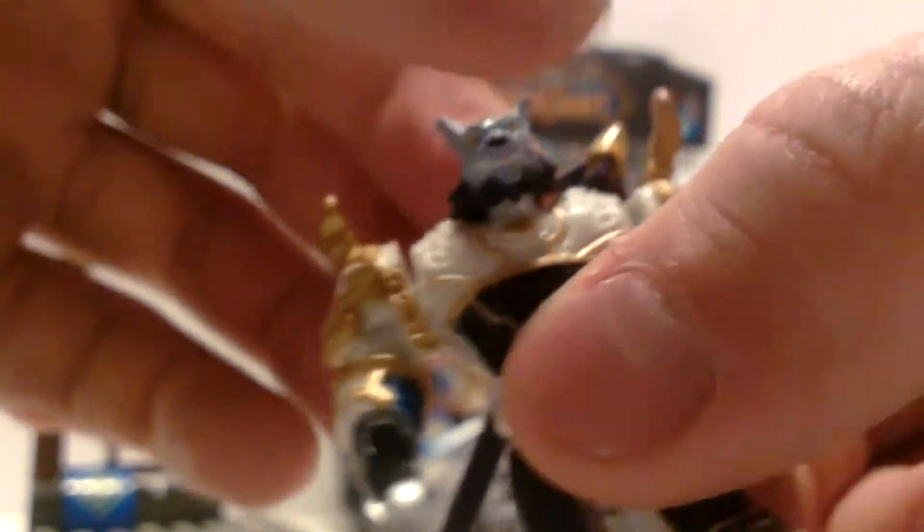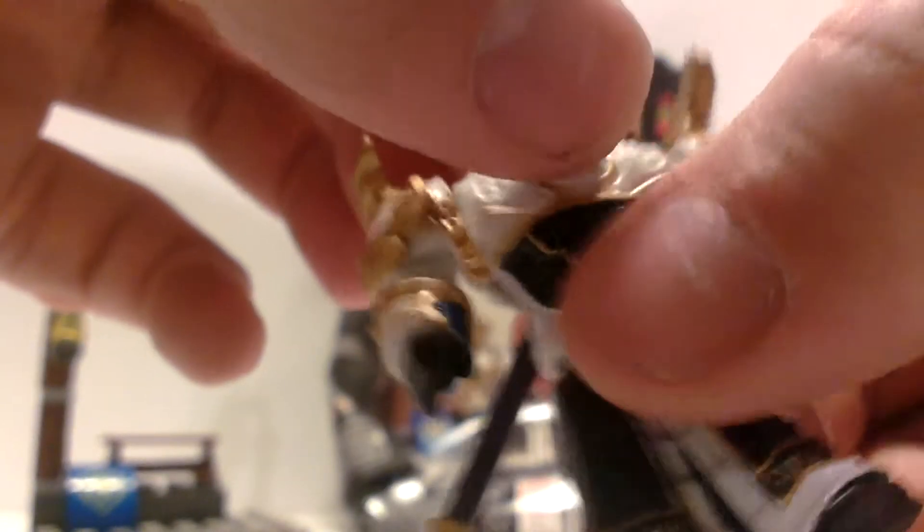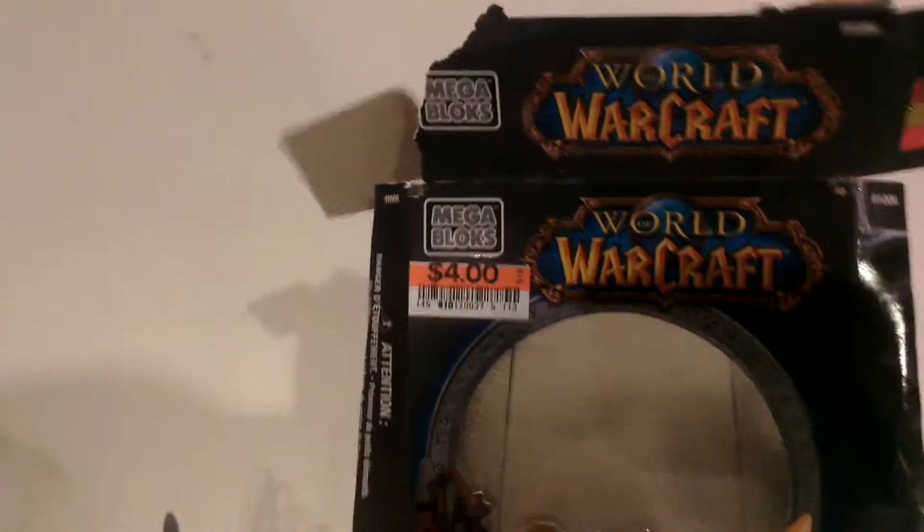This one doesn't have knee articulation, but it does have hip articulation, shoulder articulation, elbow articulation, and head articulation that spins. This one also pops off pretty easy. Let's take a look at the box — Draenei Priest Gendrick.